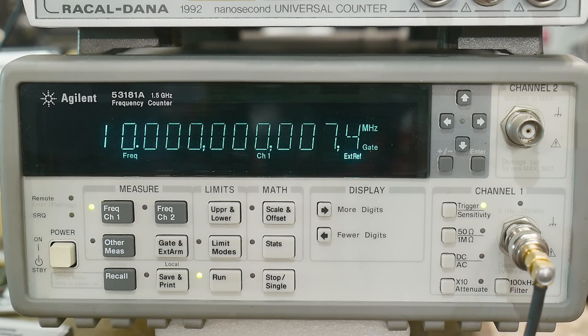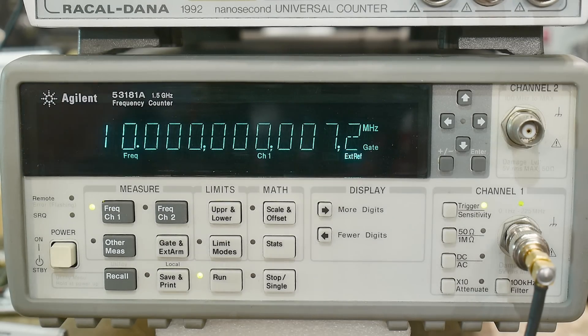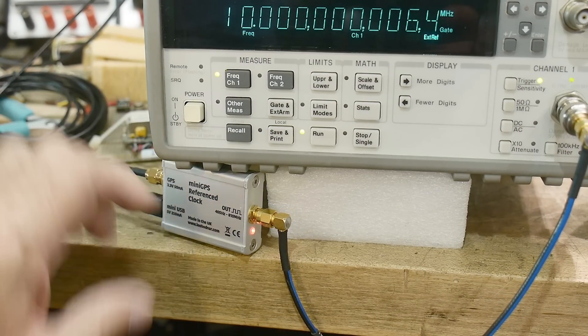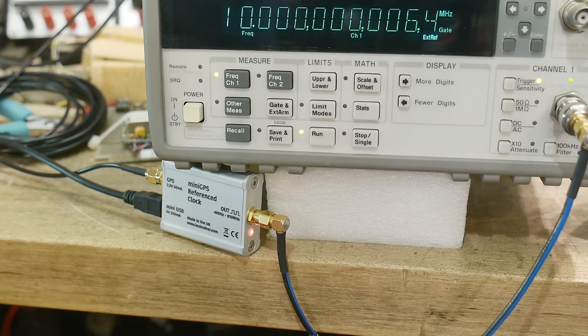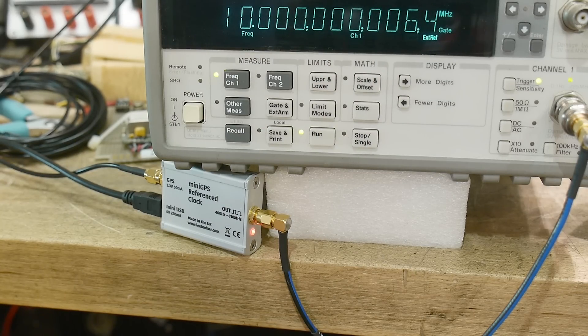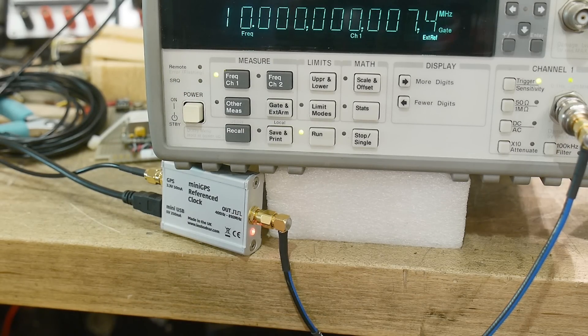The rubidium is a little bit faster. This one is high — it thinks this one is faster than it is. I'm not quite sure which one is more accurate. I think these GPS reference clocks are supposedly more accurate if you let them settle and you do a bunch of math on them. I'm not sure about this little guy compared to the rubidium, but the two of them agree within 0.007 hertz. That's pretty incredible.